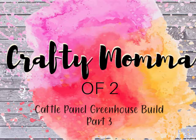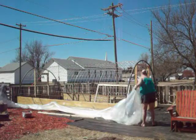Welcome back to Crafty Mama. This is our third and last video on how we created our cattle panel greenhouse.